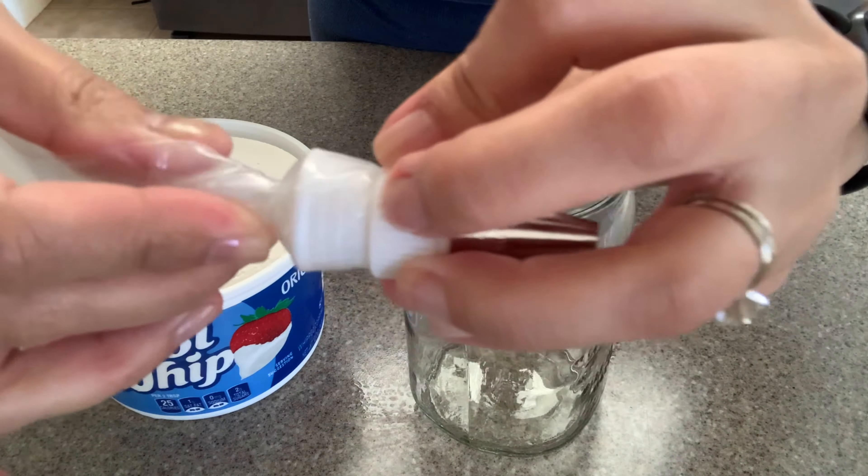After you're done adding your gummy worms, go ahead and top it off with more cake. Next, you're going to seal it up with more Cool Whip and pudding. Here is when your cookie crumbs come into play — go ahead and sprinkle them on top so that it gives it a real dirt-like effect. Lastly, go ahead and throw a couple more worms on top of that.